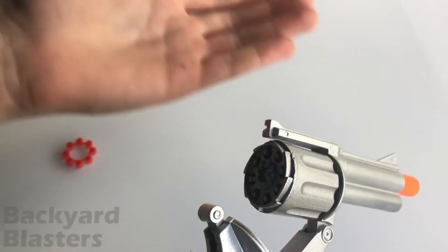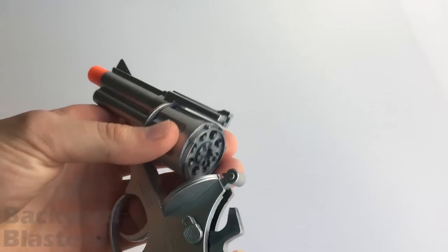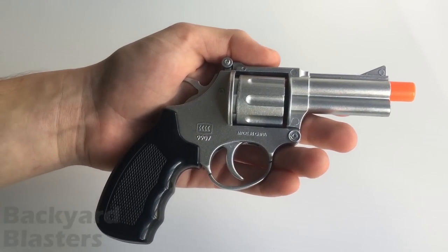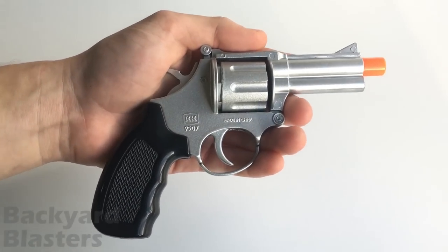Plastic cap guns are quite weak simply because they're made of plastic, whereas metal diecast cap guns are a lot more durable and they work very well. Anyway guys, I hope you enjoyed that review of the metal diecast Magnum cap gun — thanks for watching, see you next time.